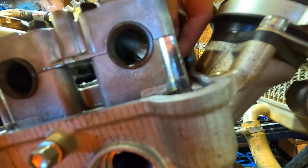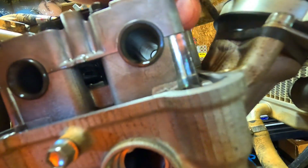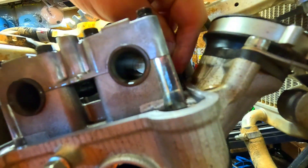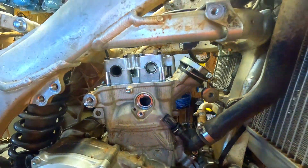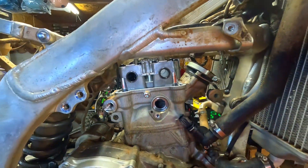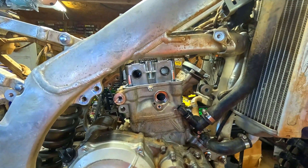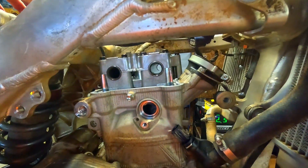Get your feeler gauges and slide them between the cam lobe and the bucket. You can see this bike is banjo tight — I can't even get a 0.05 in and this is supposed to be a 10 at the tightest. I've already measured all these and they're all banjo tight. 30 hours on this bike — why are they all banjo tight? Because we sucked a bunch of dirt through the intake and it's mashing up between the valve and the valve seat, which will make them get very tight.